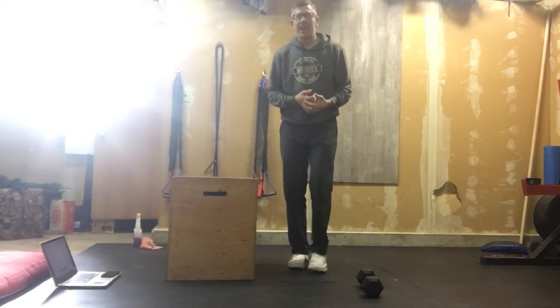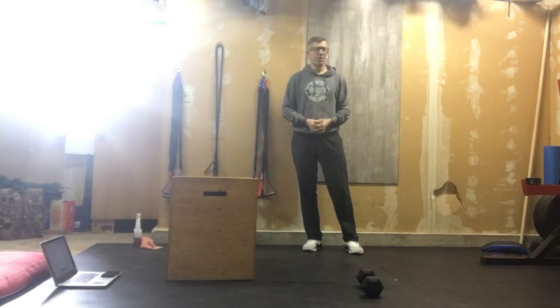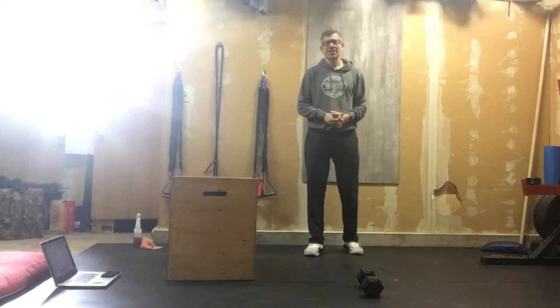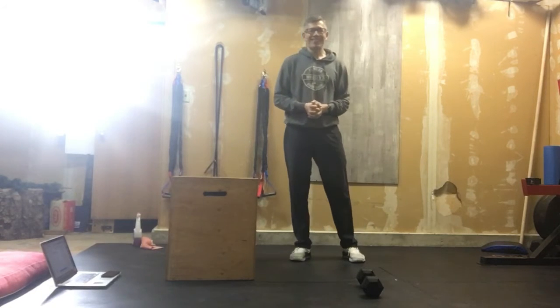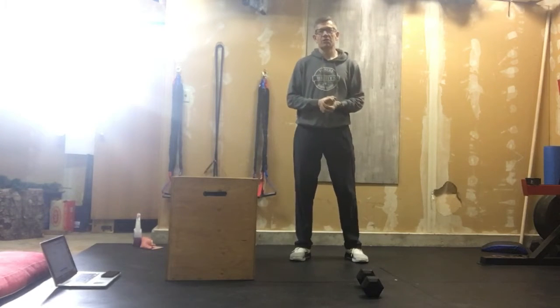Here we go — Daffy Duck! This is our dumbbell version of the WAW, and it is a brand new movement today. We have done dumbbell snatches to no end. We've done dumbbell overhead squats, and I hope some of you kept working on that movement. Today we are going to do a squat snatch — combining those two movements into one, which constitutes one rep.